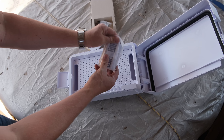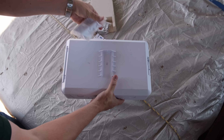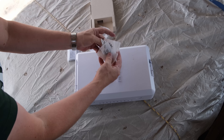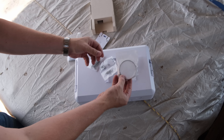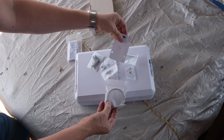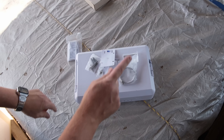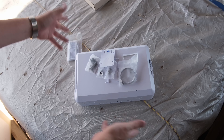There is a mounting bracket here which goes on the back, so we're going to put that up on the wall. And then there's a whole lot of screws and a thing for mounting on a pole and a spirit level. So let's put that on the wall and fix the install.